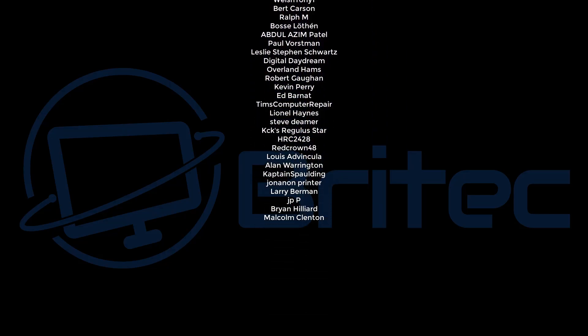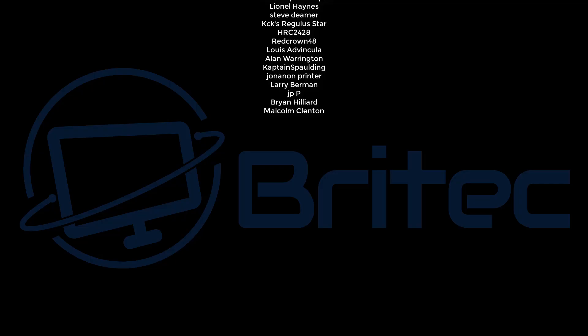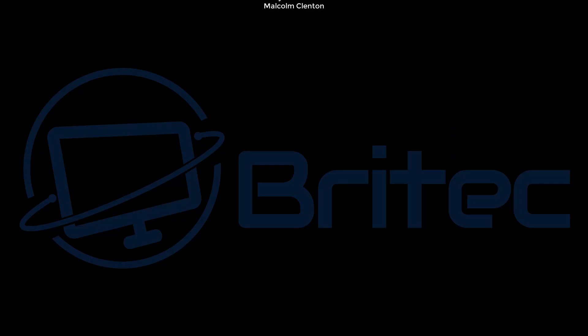That's going to be about it. My name has been Brian from Brightechcomputers.co.uk. A quick shout out to all my YouTube members who join my YouTube members group — I appreciate the support, and I'll catch you in the next one. Bye for now.